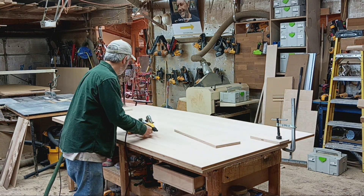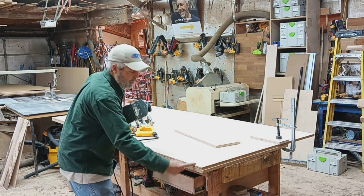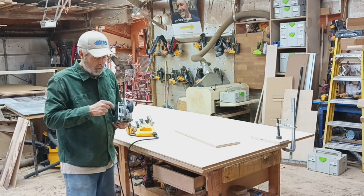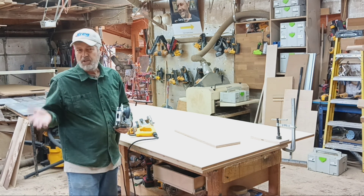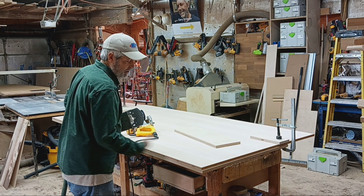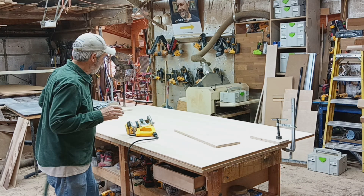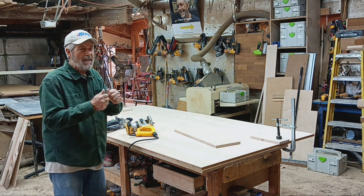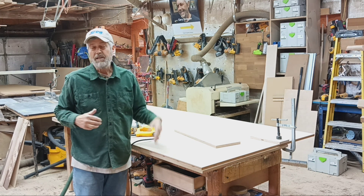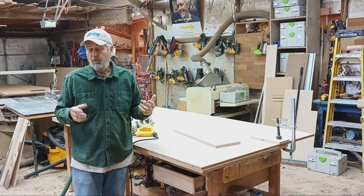I also came in three inches and then every six inches down the length of the board I put in a domino. You could use a biscuit also, but something to help index that joint together and give it some strength. I kind of like dominoes better than biscuits because you get a little more projection into the wood each way, so it lays a little bit flatter - but a biscuit would also work.